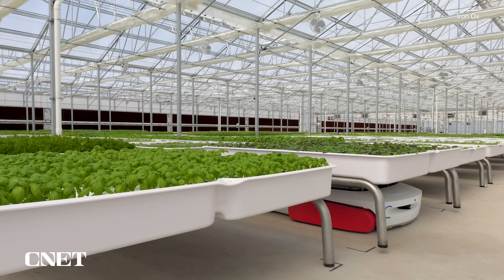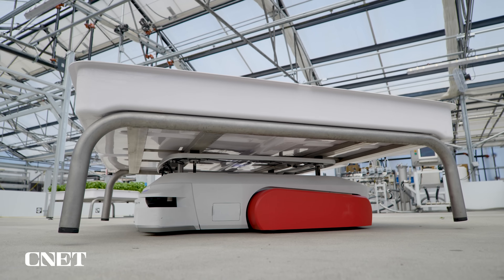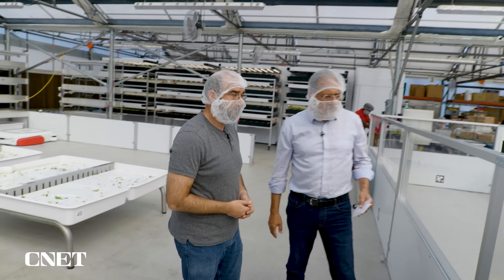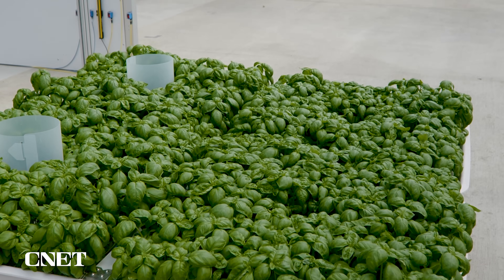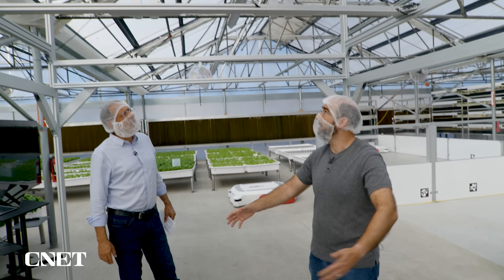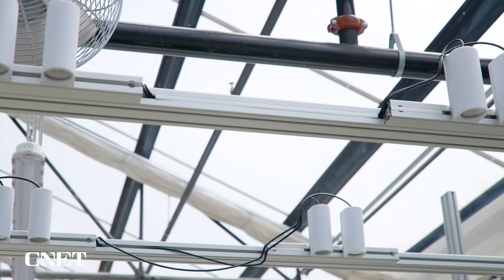Where would Grover deliver a grow module full of plants and what happens when it gets delivered there? There are many different work cells we can bring it to. One is this unit here, which we call a photo booth. This is where we can get 3D scans of a module of plants. Grover will bring one of the modules into this center right here, and then we've got all of these cameras that can take pictures of the plants.